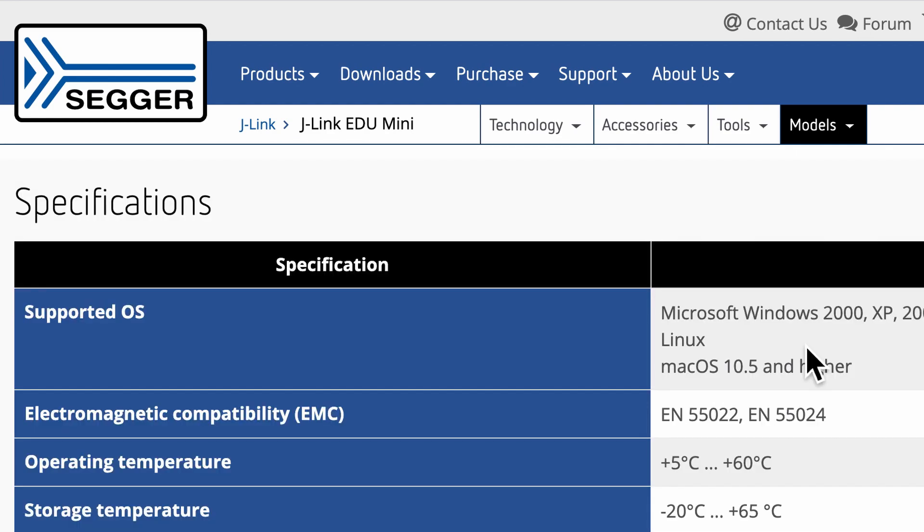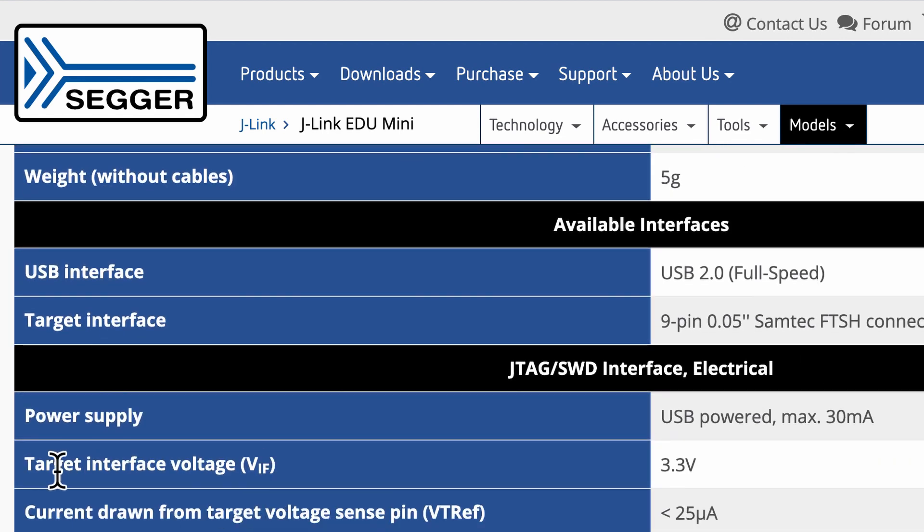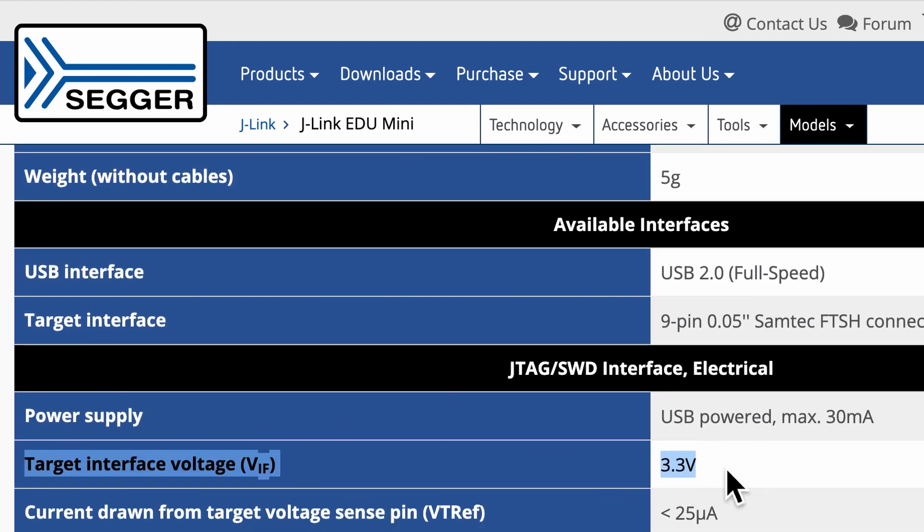I suspect the J-Link Edu Mini failed because the VTref it requires is 3.3 volts, whereas my board is running at 2.8 volts. Maybe one day if I have the chance, I'll try the J-Link Edu on a 3.3V SAMD21G board and report back. But in any case, this was the way I was finally able to upload the Arduino bootloader onto the bare microcontroller.